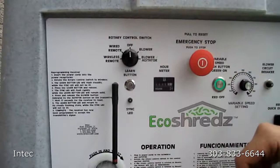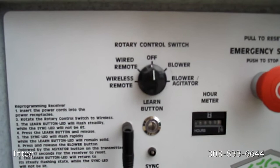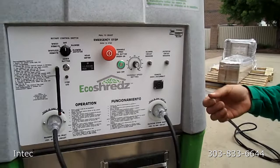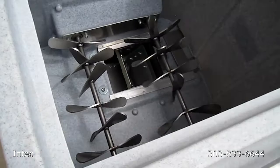The next thing you're going to notice here is your rotary control switch. These are the different ways you can control the machine. If you rotate the control switch to the right one, only your blower will turn on. If you rotate it to this setting, it'll turn on your blower and agitator. Or you have the option of controlling it with a wired remote or with a wireless remote. First, we're going to turn the blower on only. Then we will turn it to blower/agitator so you can see the inside of the machine.